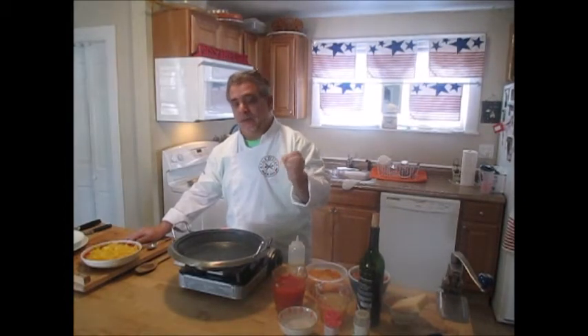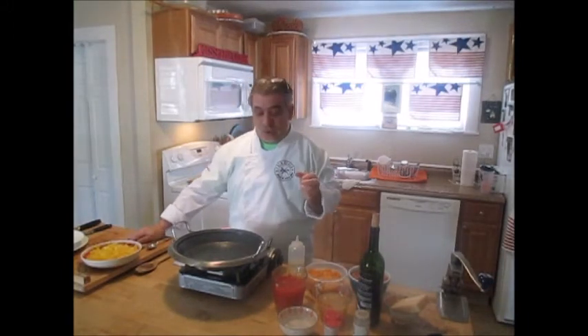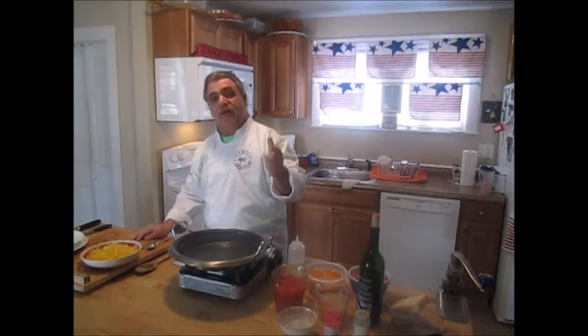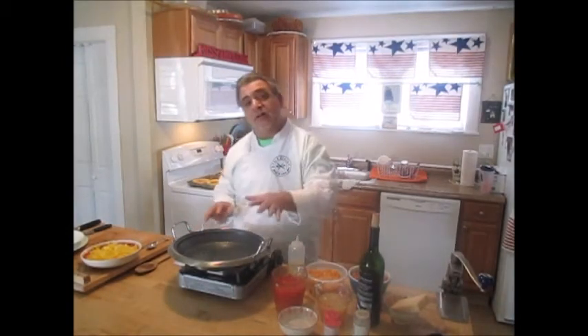We're still going to get the flavors and still have a really quality end product, just made a little bit healthier. And of course we're going to use spaghetti squash as our pasta — it's kind of trending right now, everybody's substituting spaghetti squash for spaghetti noodles or angel hair. I'm going to show you how to break that down. The longer process here is to get the sauce going, and while the sauce is simmering we can focus on the spaghetti squash.